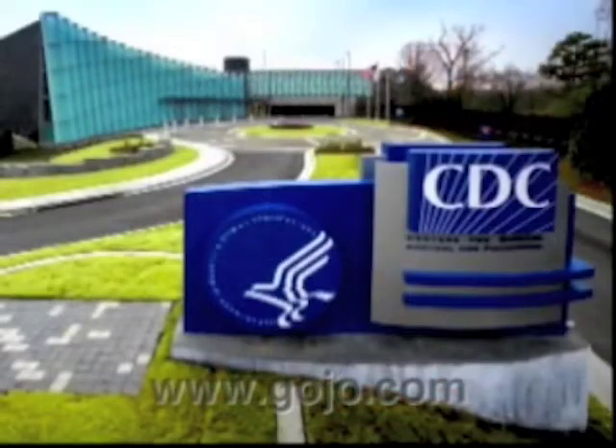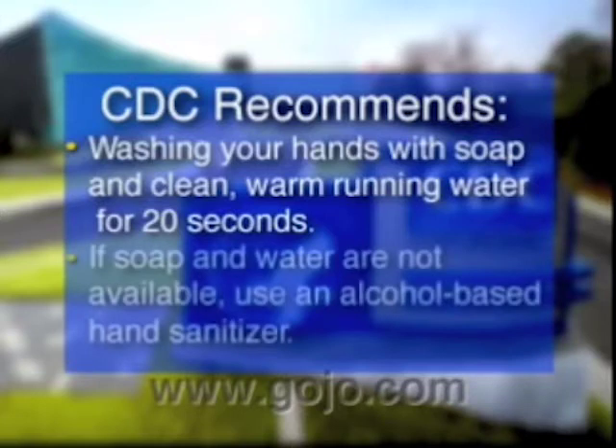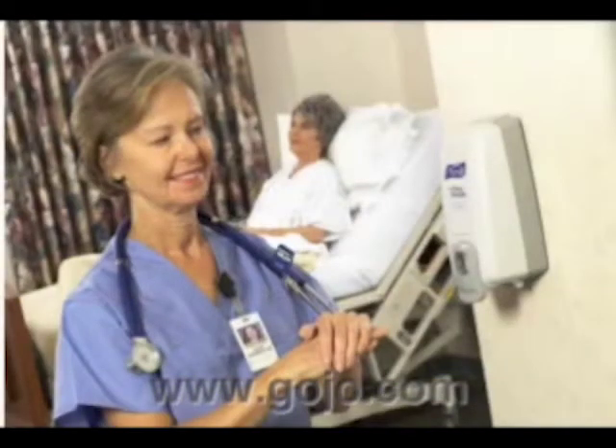The Centers for Disease Control and Prevention, or CDC, recommends washing your hands with soap and clean, warm, running water for 20 seconds. If soap and clean water are not available, the CDC strongly recommends using an alcohol-based hand sanitizer. Alcohol-based hand sanitizers significantly reduce the number of germs on skin and are fast-acting.